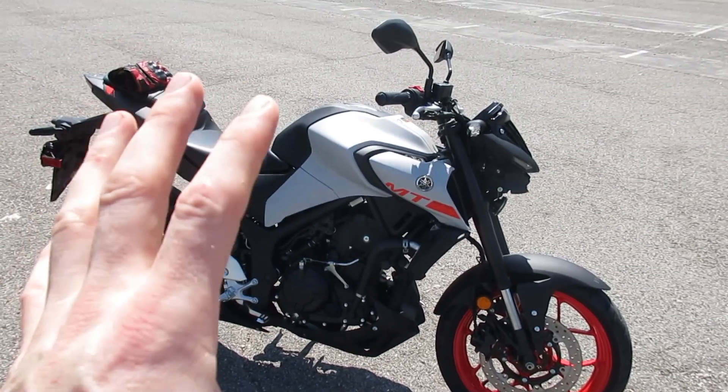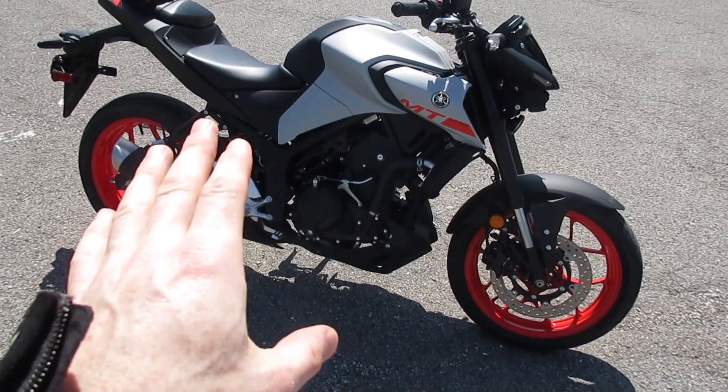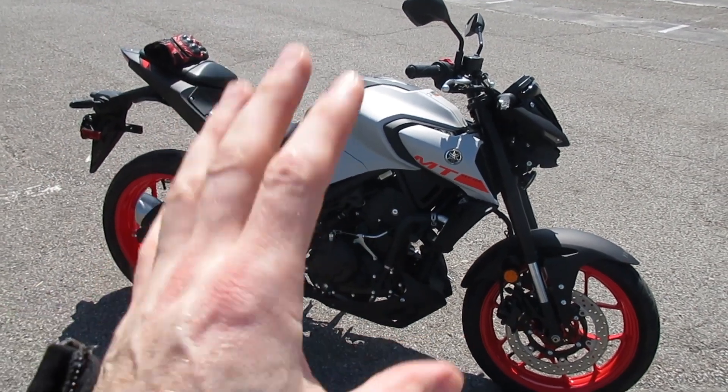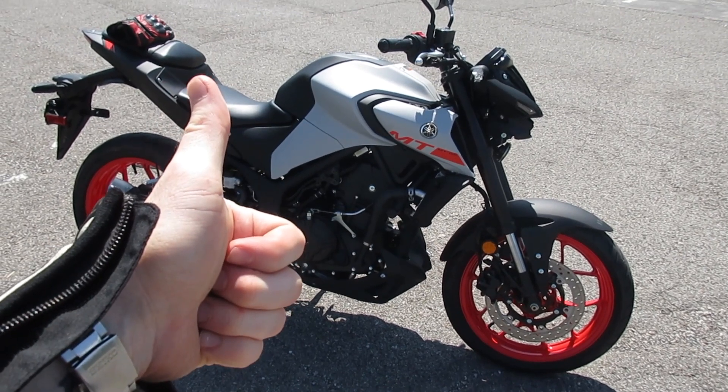So all in all, very positive review. I'm very impressed and very happy with this motorcycle. There are a couple of small nitpicky things, and I'm sure if I owned it for a while I'd find small things I don't like, but overall really, really good job Yamaha — I'm really impressed with the MT-03 on my first ride. I hope that was helpful. People have been asking me about this bike and I've been curious because I'm a Yamaha fan and I really like the MT and FZ series. I had an FZ-09 and absolutely loved it. I like naked bikes anyway. I'm Alex — have a good day, ride safe, peace!